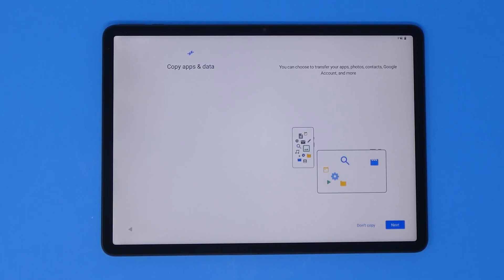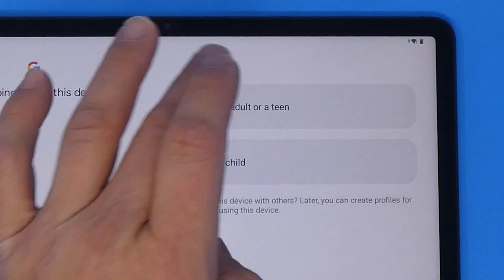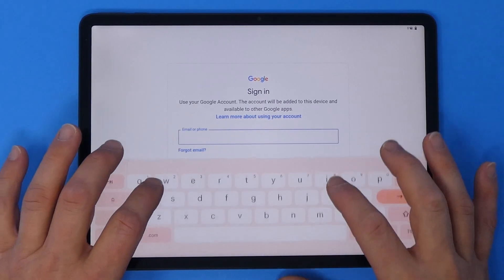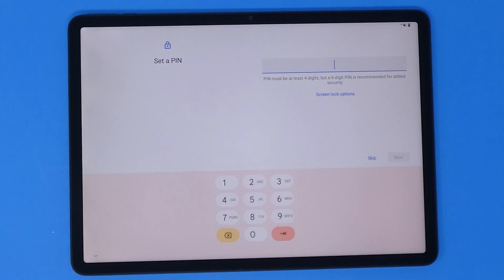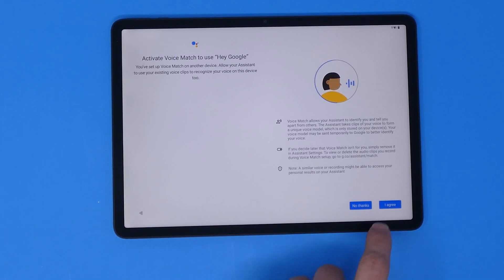Once connected, it asks if I want to copy apps and data from another device — I'm not going to do that, but you can. It then checks some info and moves to the Google login screen. Quick question: are we logging in as an adult or a child? You can put this in kid mode, which is a new feature in Android 14. I'll log in with my Google account and go through the basic cloud sync questions and Google Assistant setup.